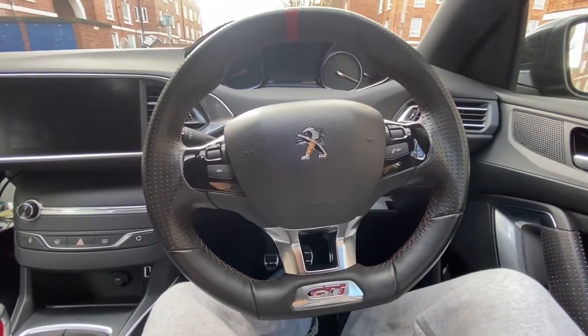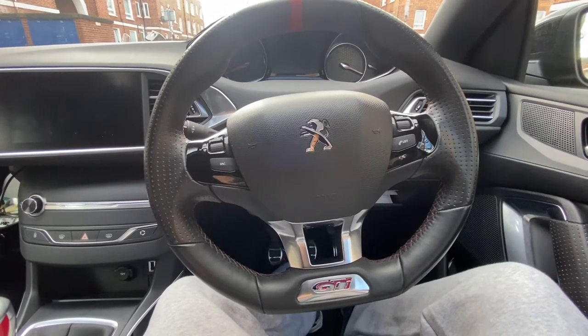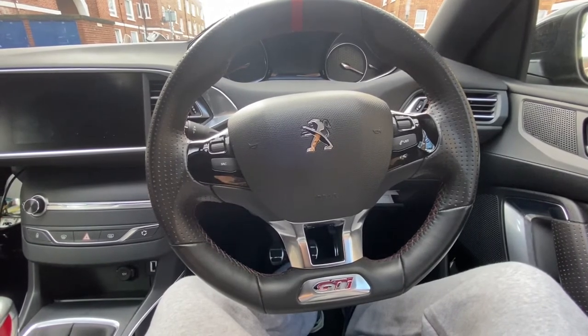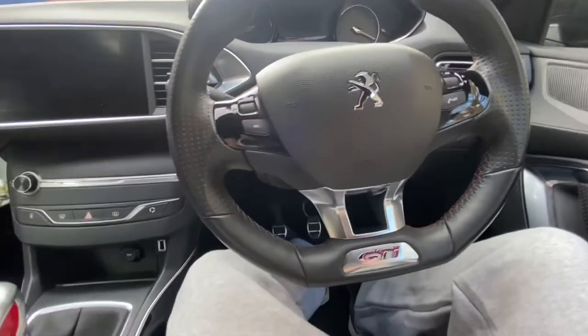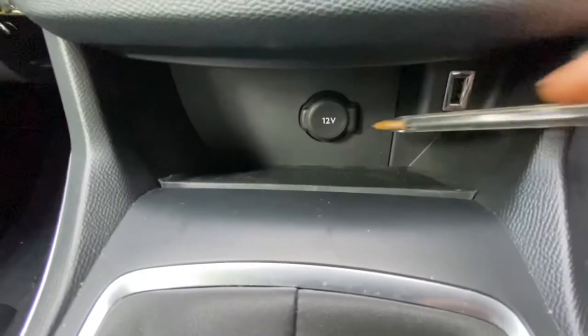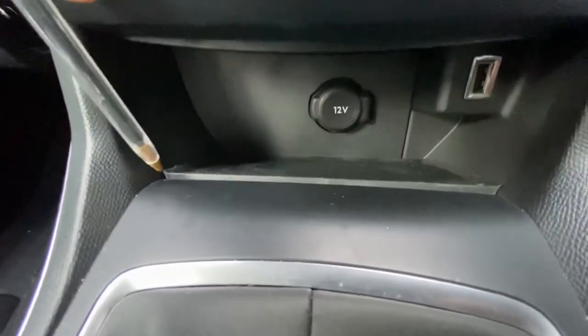Hello ladies and gentlemen, and welcome back to Gab Official. Today I'm going to show you how to locate your OBD socket on your Peugeot 308. First of all, as you can see next to the gear stick, there's a 12-volt charging port down there, and it's got like a little mat.